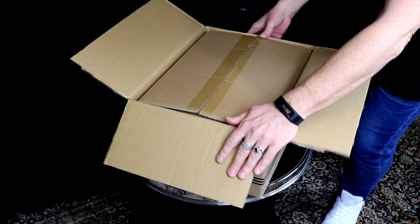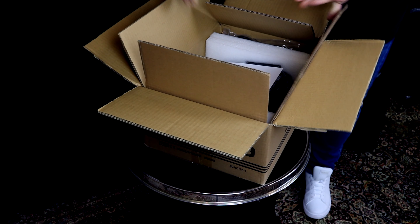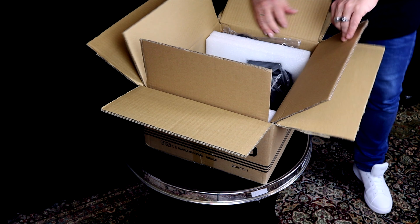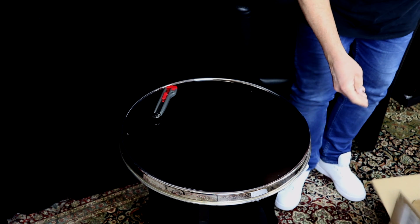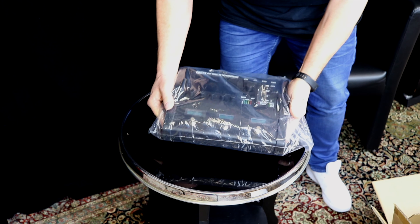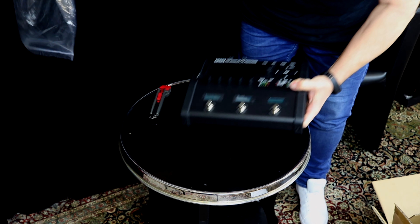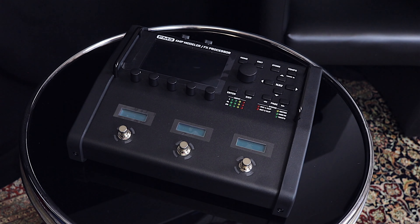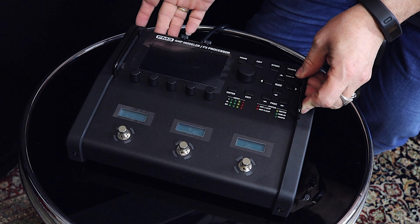Ooh, excited. Take a look. There's the power cable, and the unit. Here it is. Looks awesome. Now let's plug it in — and turn it on. Yeah!